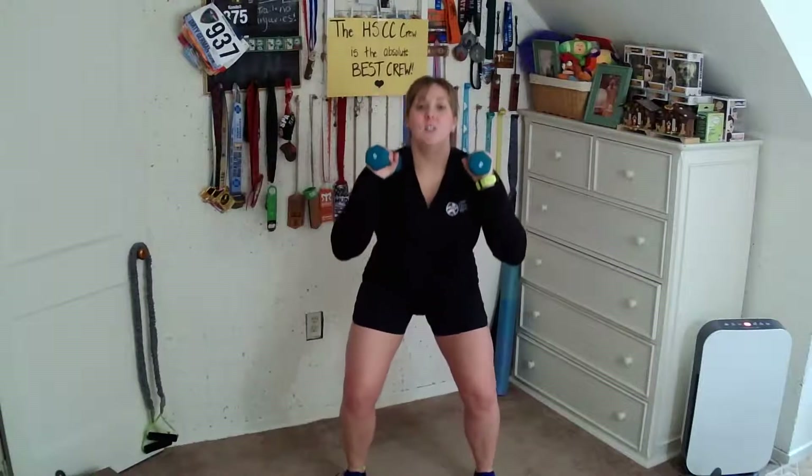Now we're going to go super slow-mo, counting down for four and back up for four. This one is going to be smooth, slow, and controlled instead of staccato. So we go down — two, three, four — back up. Super slow-mo — three, two, one. Let's do it again.